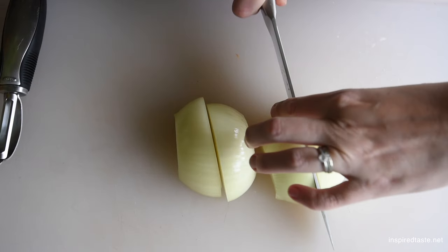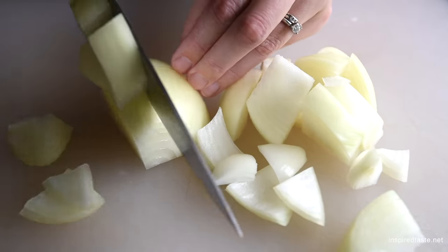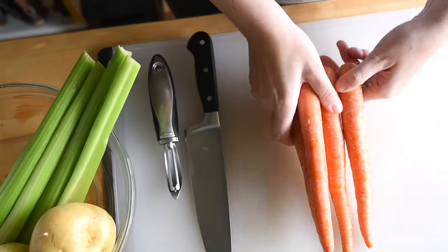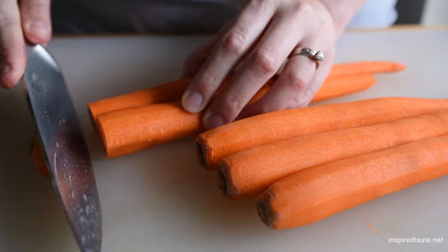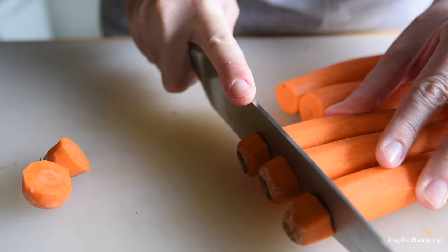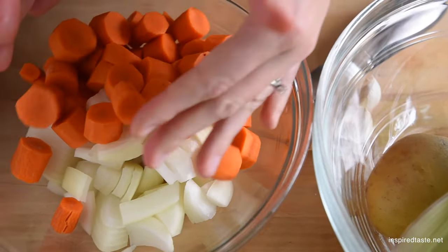Let's go make it. Like we said before, the soup packs in a lot of veggies. For the base, we use onion, carrots, celery, potatoes, and garlic. Since we are blending the soup in the end, all you really need to do is cut everything into a similar size. This is nice because it means the prep time flies by.